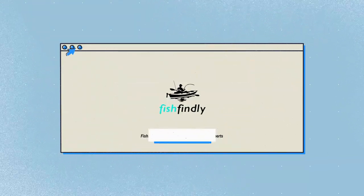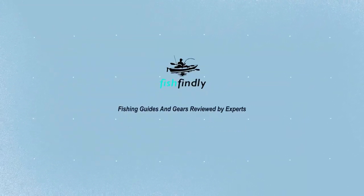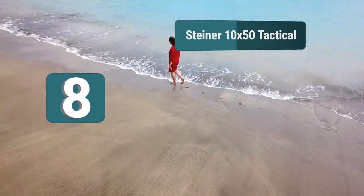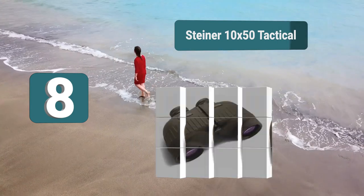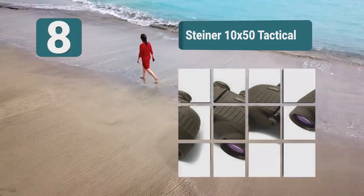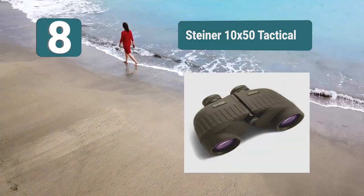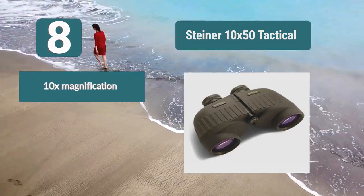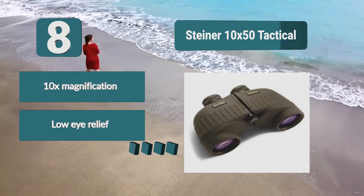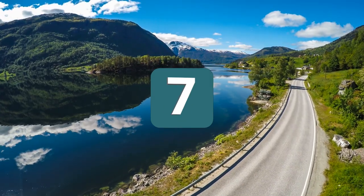Number 8: Steiner 10 by 50 Tactical. These are rugged binoculars which come with an impressive 10x magnification with a 50 millimeter lens. The coating on them is rubber armored, which will make them easy to grip as well as resistant to any shocks. They have 17 millimeters of eye relief and have an impressive depth of field. 10x magnification, low eye relief, wide field of view.